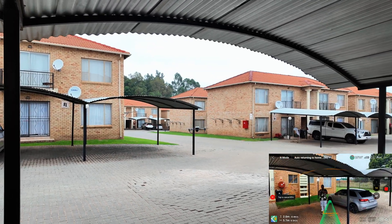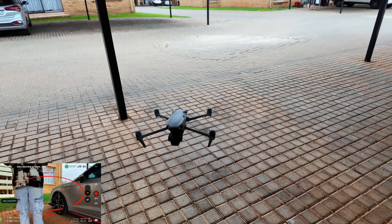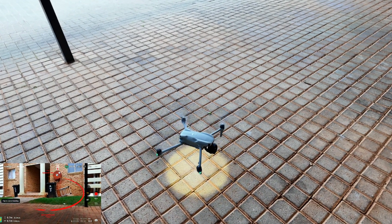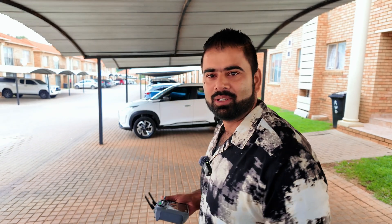It's coming back — this is really amazing. The drone is literally coming inside here and it did not land on the roof. Really amazing technology. The drone came almost above the rooftop, then decided to re-route and came back through the same route I sent it outside, then came inside the cover and landed here.